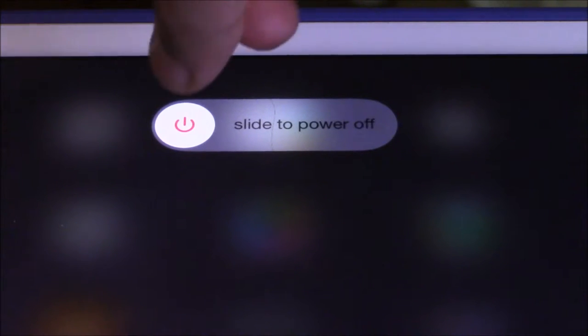it eventually shows you to just slide to power off — it's asking you that. You can cancel there if you don't want to shut down, but just slide to power off. Then it will power off the device.